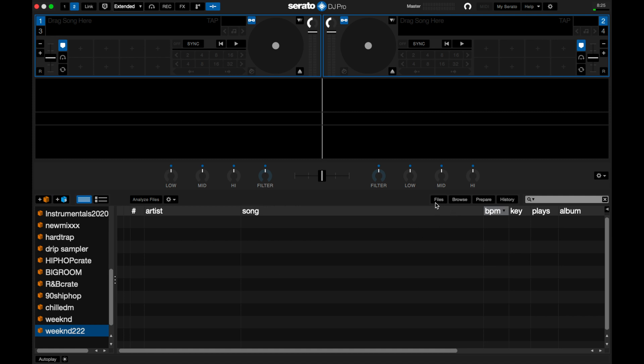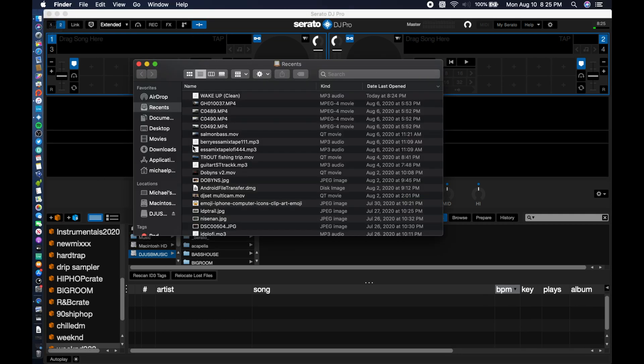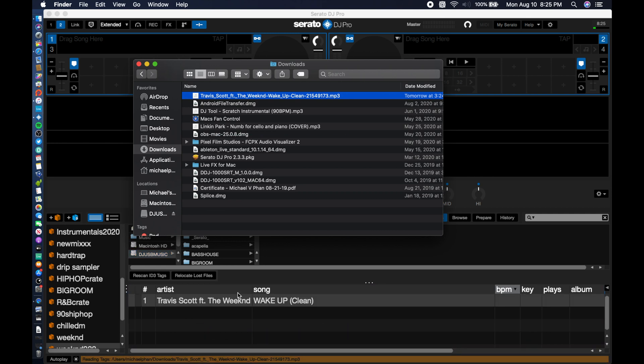I'm going to hit File and click on DJ USB Music — that's the name of my USB drive, so yours is going to be different. Then I'm going to minimize that and open up Finder, go to my downloads, and click on the song I just downloaded: Wake Up by Travis Scott and The Weeknd.